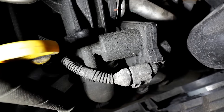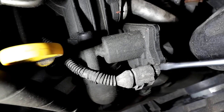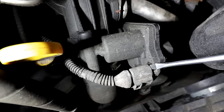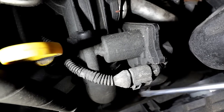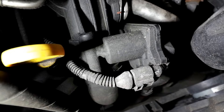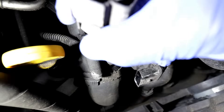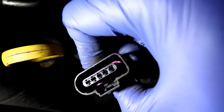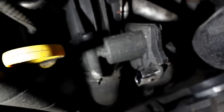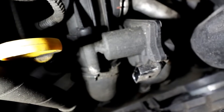First step, obviously after disconnecting the battery, is to unplug it. You have to push the tab in and it will come off. There's a little tab that lifts that part and it slides off. If it's tight, use a bit of WD-40 or something similar — it will help getting it off.